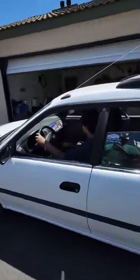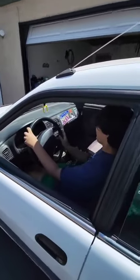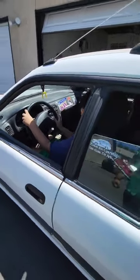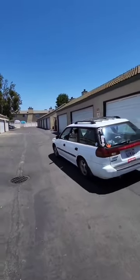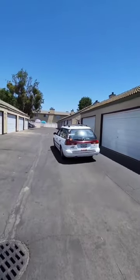You got to put it in first. Okay, slowly go up. He did it! He didn't even stall. The car didn't stall. Oh my god.